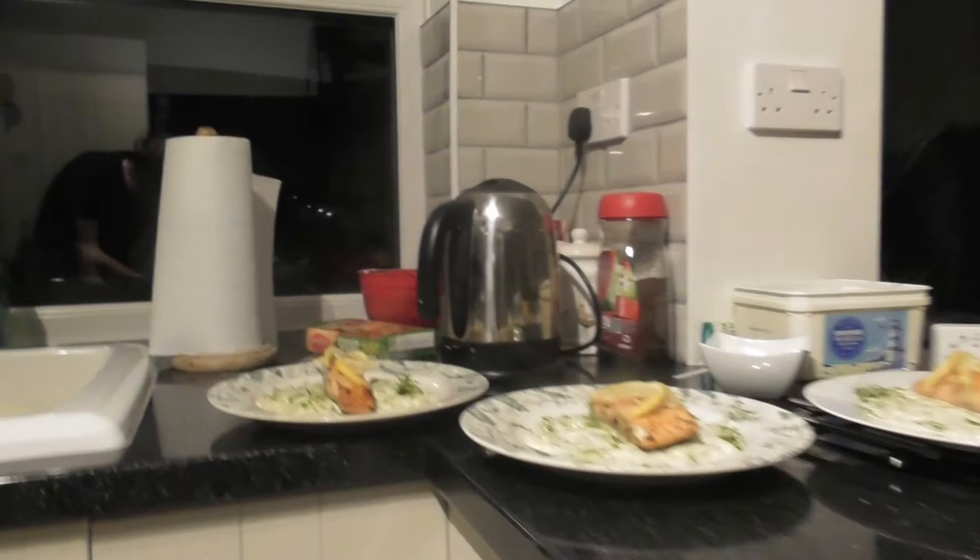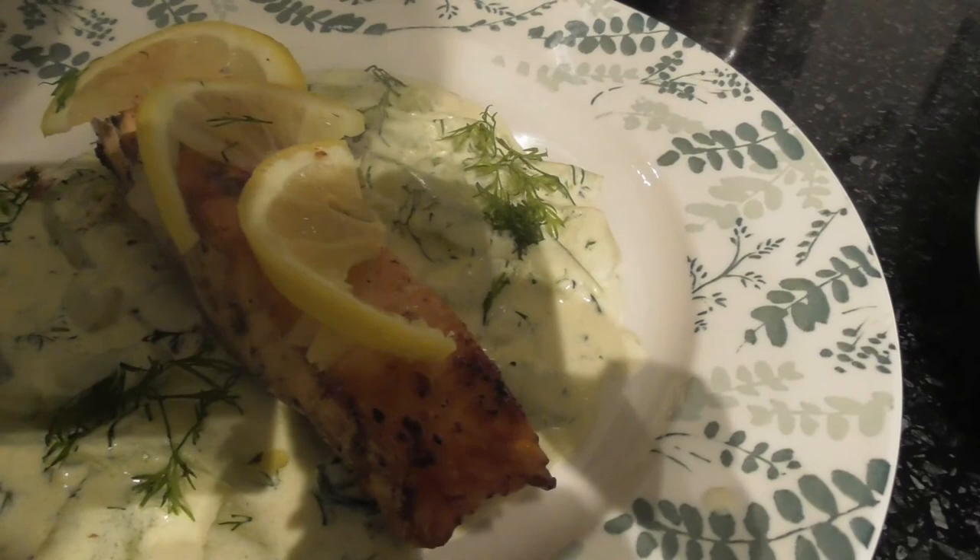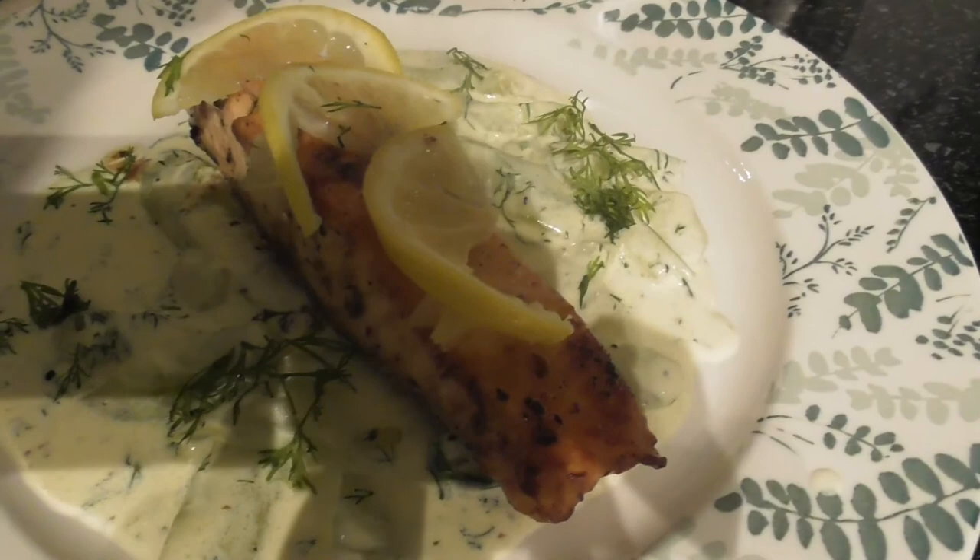Now you have the finished dish — pan-seared salmon with a horseradish lemon marinade, with a cucumber, crème fraîche, and cream sauce.